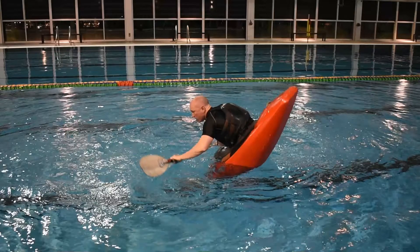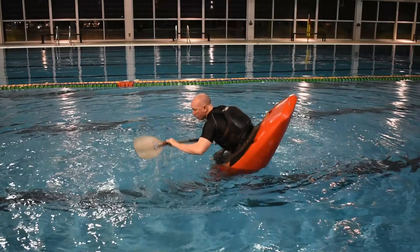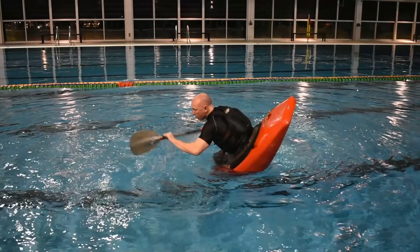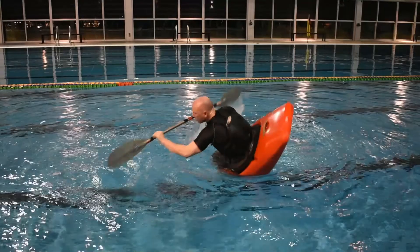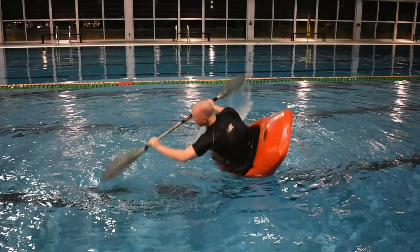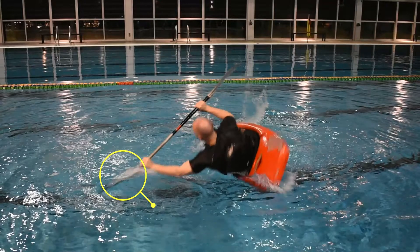Reach over to the left, extending your left arm. Begin leaning backwards, rotating your paddle shaft at the same time, setting up to catch and brace with the left blade — power face down — as the entire left side of the boat becomes parallel with the water surface whilst holding an extreme edge angle.